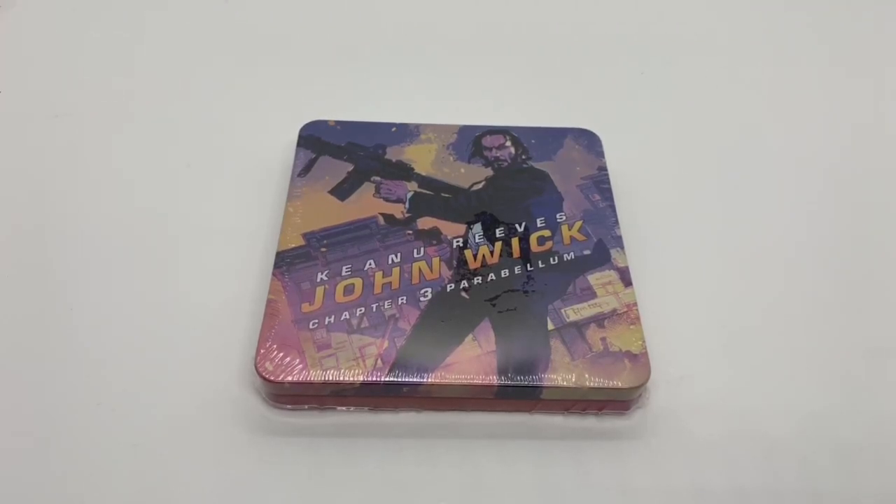Alrighty guys, Mark DeLlama here with another unboxing for you guys today. This time I have an only at Best Buy exclusive steelbook of John Wick Chapter 3. This is the mini version that comes free — well, it was like a bundle, $5 more and you get this little tiny steelbook. I'm going to go ahead and do a quick unboxing to see if this is worth picking up. Let's get started.